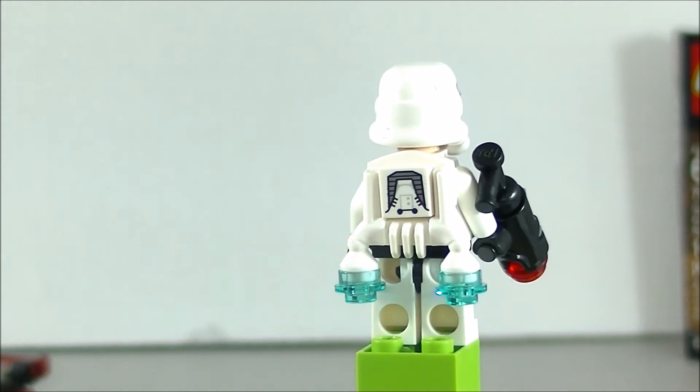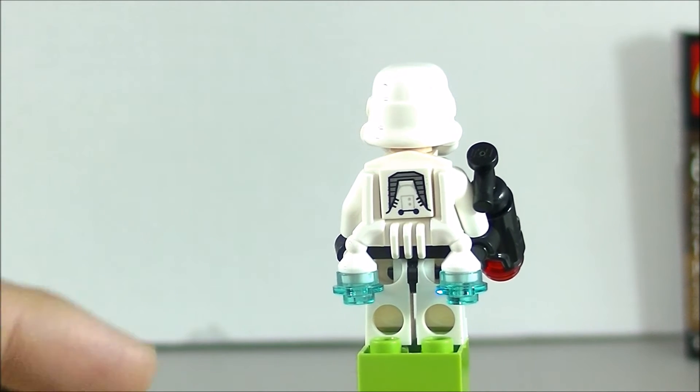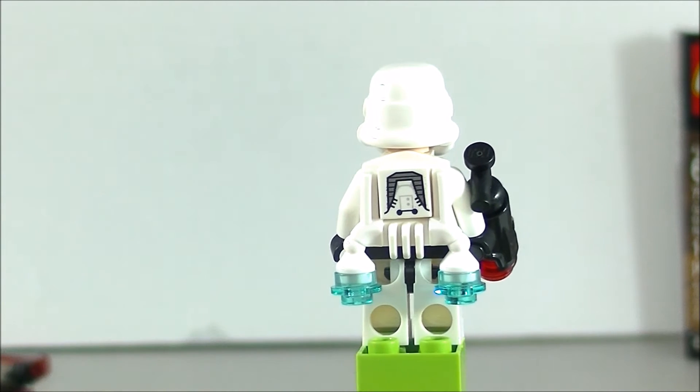Just like in Battlefront, they do give this trooper a little jet pack, which I do like.